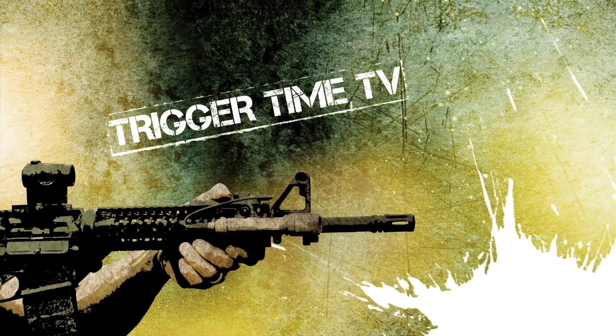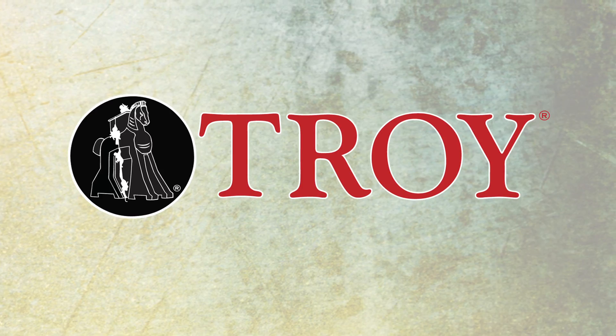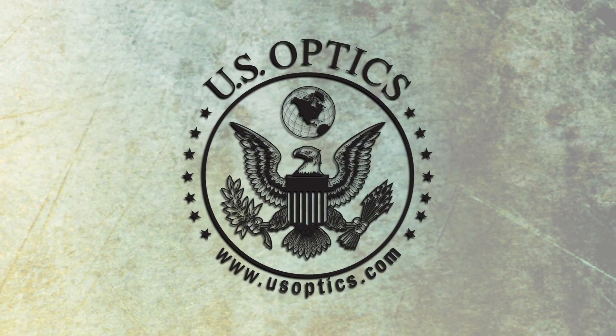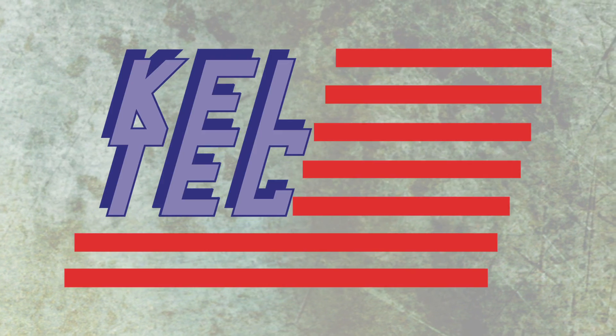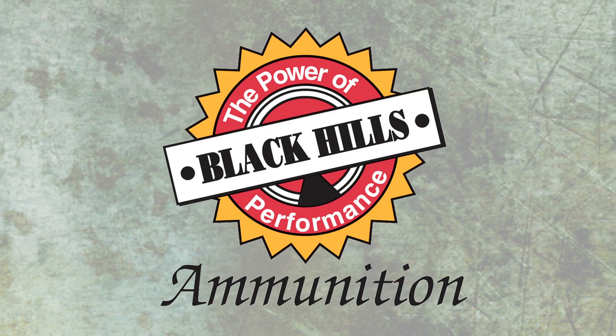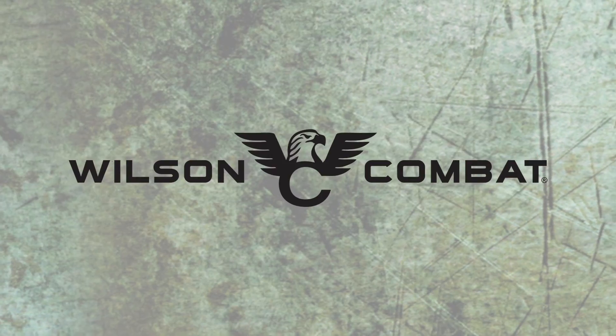Trigger Time TV is brought to you by Raven Concealment System, Troy Industries, Troy Defense, Sword USA, US Optics, Mayflower Tactical, Arbroz, Kel-Tec, Dark Angel, Black Hills Ammunition, Yeti, Aimpoint, Wiley X, and Wilson Combat.